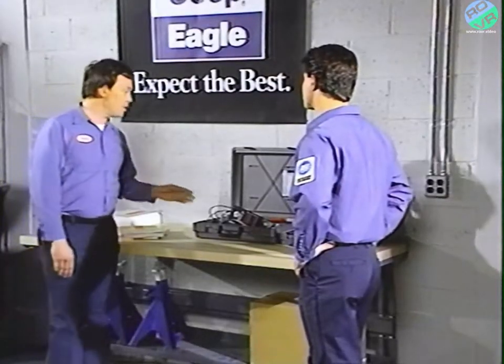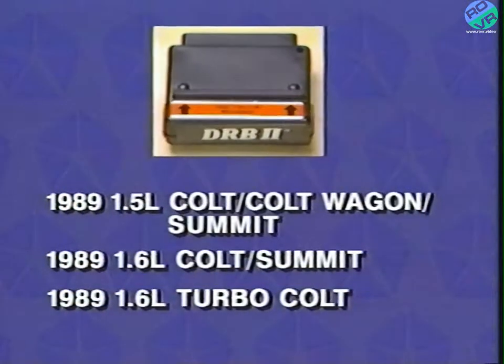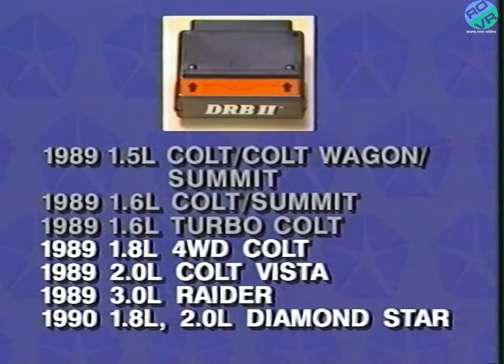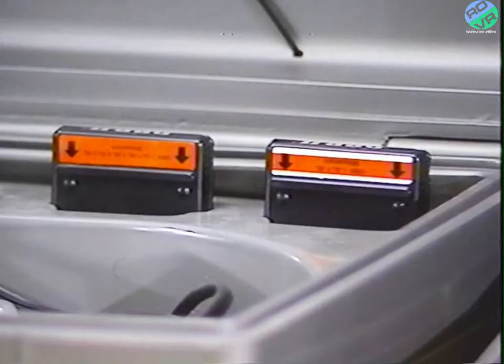There are two different MMC cartridges you could use. Cartridge 1 can be used on 1.5, 1.6, and 1.6-liter turbo engines. But cartridge 2 covers the same engines as cartridge 1 plus all 1989 1.8, 2.0, and 3-liter engines, and the 1990 Diamond Star engines. The two cartridges have different colored labels — two white stripes for cartridge 1 and an all-red label on cartridge 2.